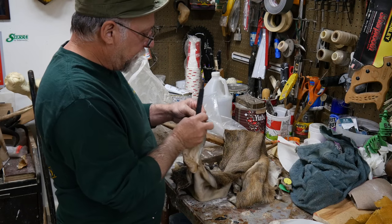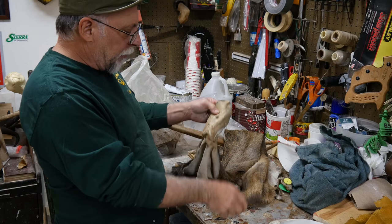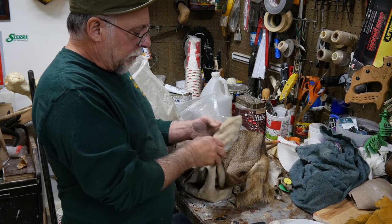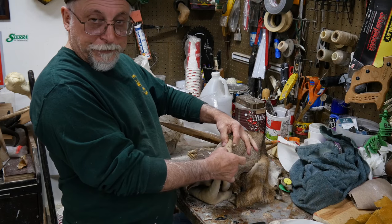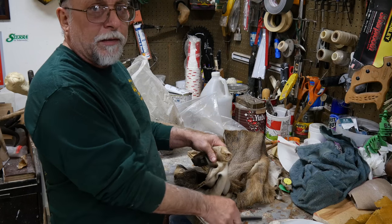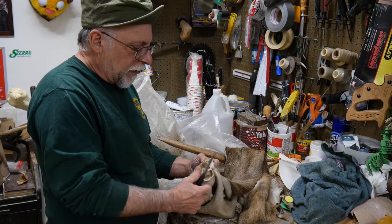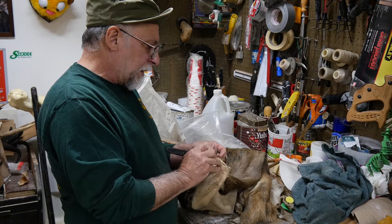Now I'm going to show how I pull the cartilage out, and explain a few things about when guys use Bondo and why they have trouble with their transition. When you fill the ear up with Bondo and smoosh it down, even though you back it up to try to put the clay in there, you've got way too much material and it's really tough to make a good transition. I don't fuss with the ear butt detail like a lot of other guys do — at the end of the day on a commercial mount, it doesn't really matter.